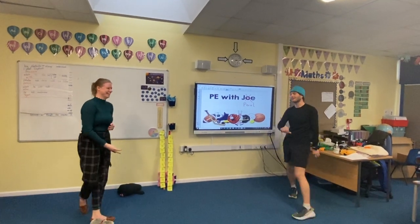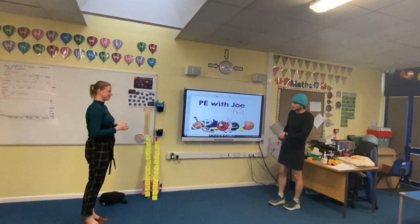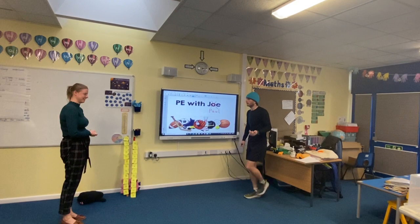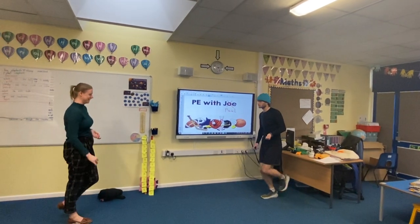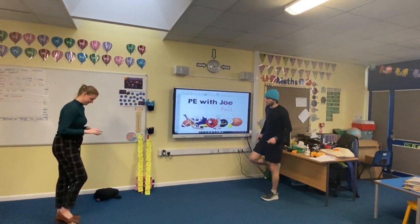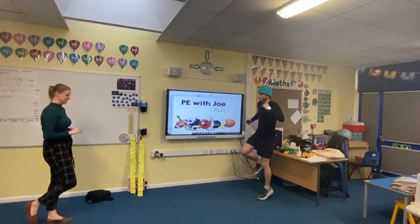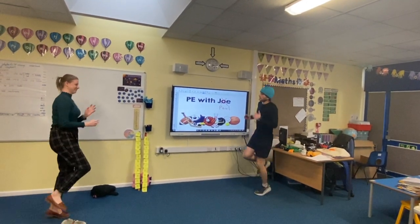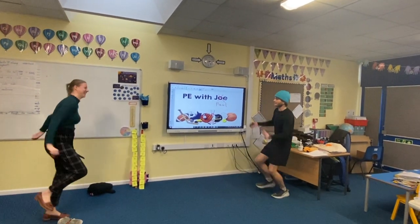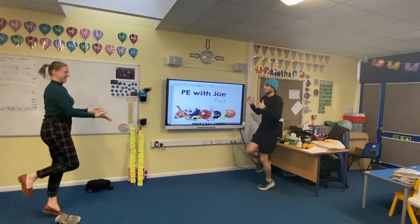Now let's make it even more tricky — let's actually hop as we're catching! I'm going to ask you to stand on your other leg as well. You've got to choose your leg; you're not allowed to swap halfway through. Get hopping! Let's count in fives — five, ten...